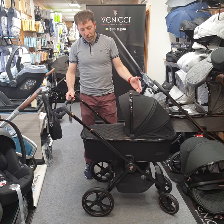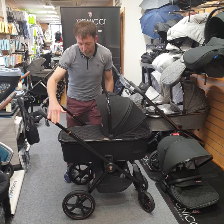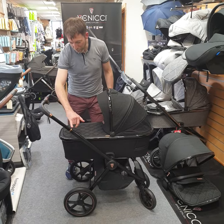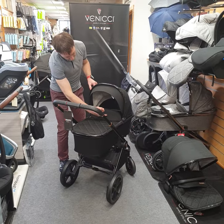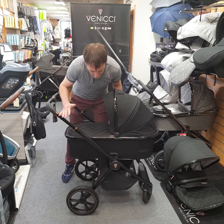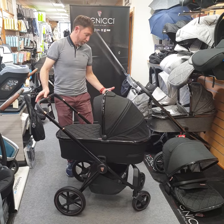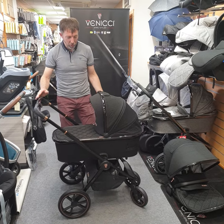In terms of the finishes with the special edition, you have a lovely gloss black frame which is trimmed with all the different gold trimmings on both the handle, your logo, your zips — and the frame itself is more or less the original Tinnam frame, just with the change in colouring.